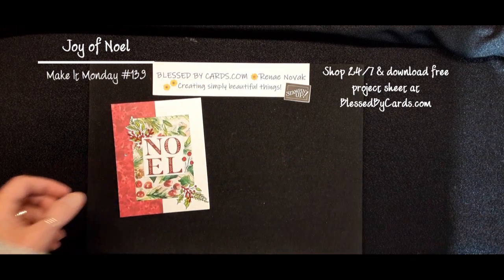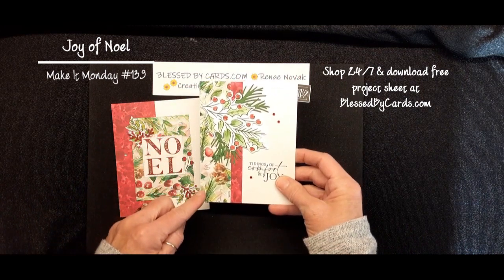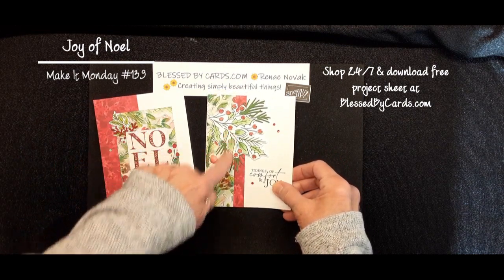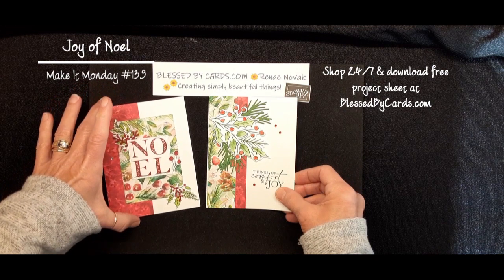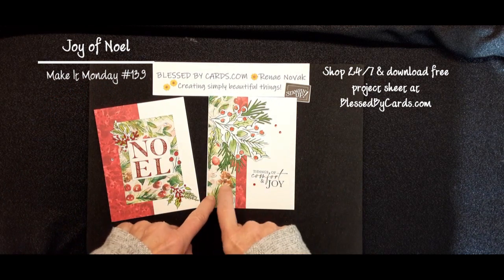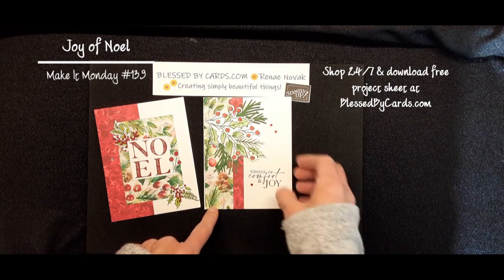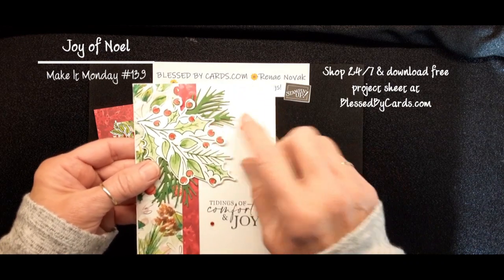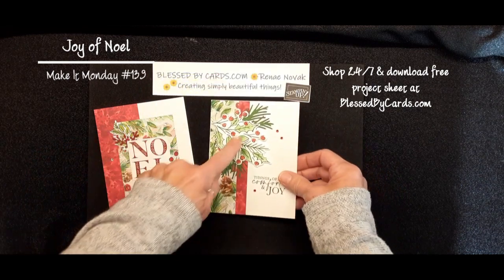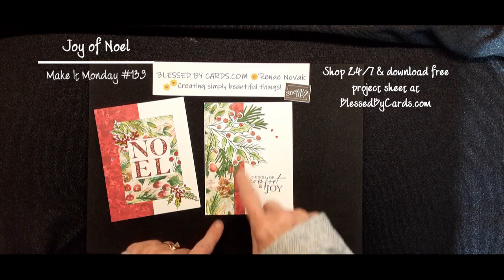My second card I also created using that same 12x12 Joy of Christmas paper. That's kind of the theme for this week — the Joy of Noel and that 12x12 Christmas paper. I again used the same paper. I just added a strip of the ferns and pine cones, and then a strip of the red. On this one, I used a little bit of Wink of Stella — you can see it's kind of shimmery. I put that on after I colored with the blends — just a little Wink of Stella on the holly leaves.